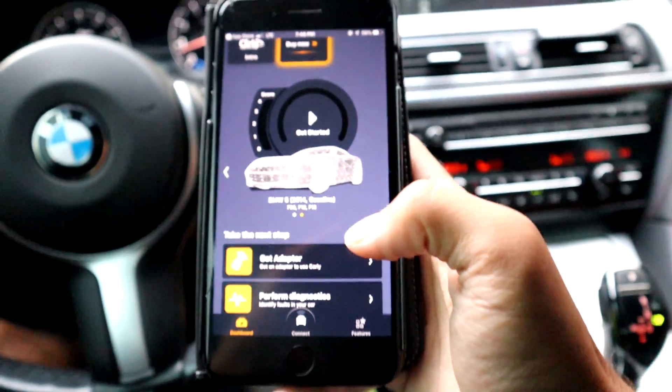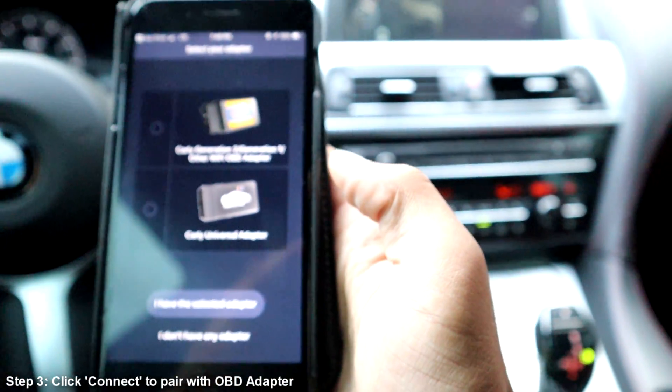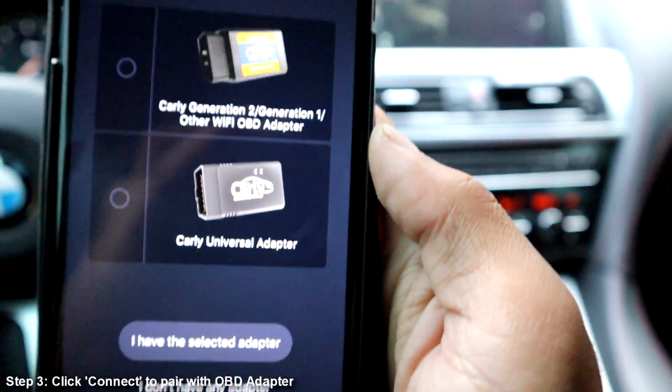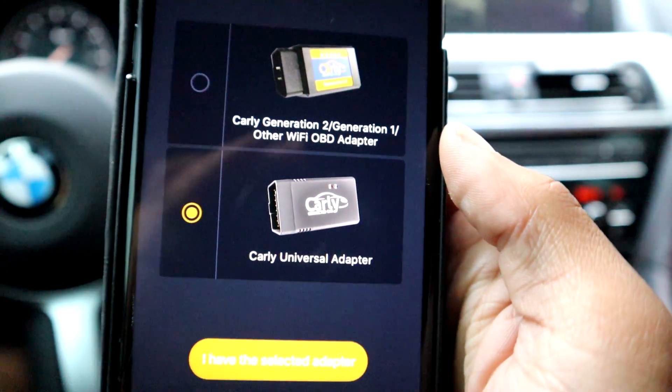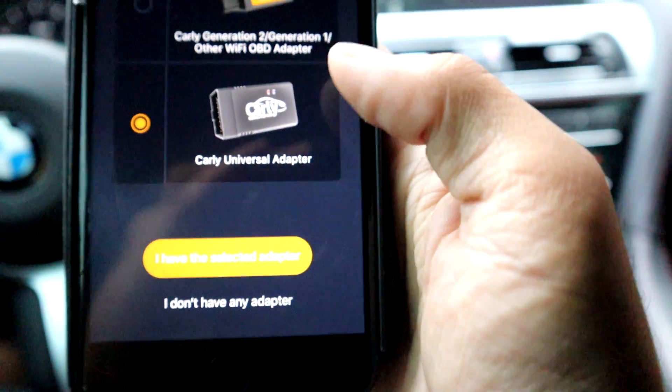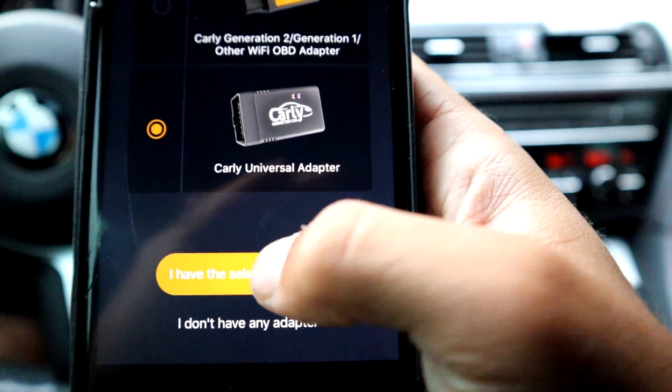This is where we jump back onto the phone. I'm going to go ahead and click connect, and then you're going to choose what kind of adapter you have. Whichever one you have, just go ahead and click it. I have the universal adapter, so it's easier for me — I'm just going to go ahead and click this.